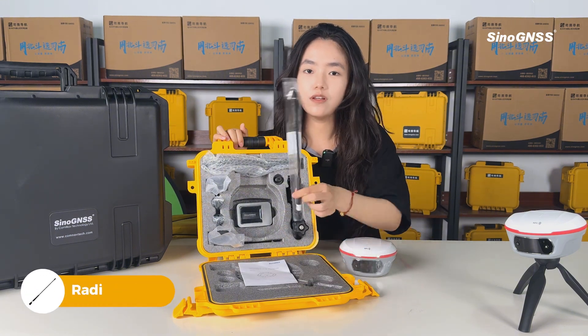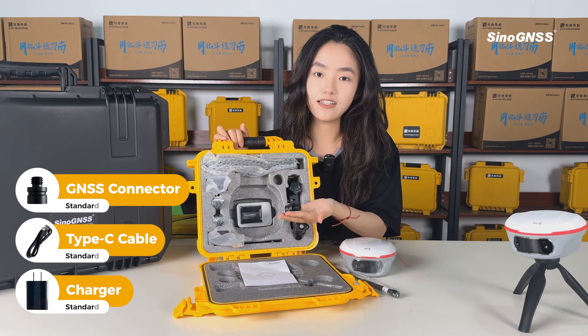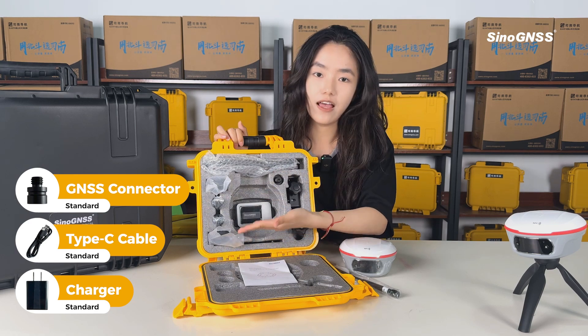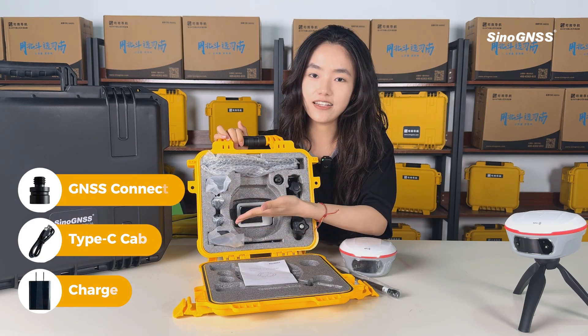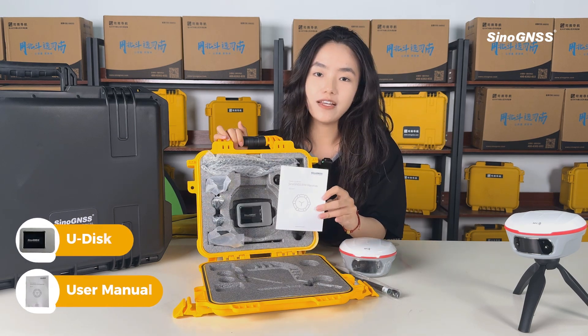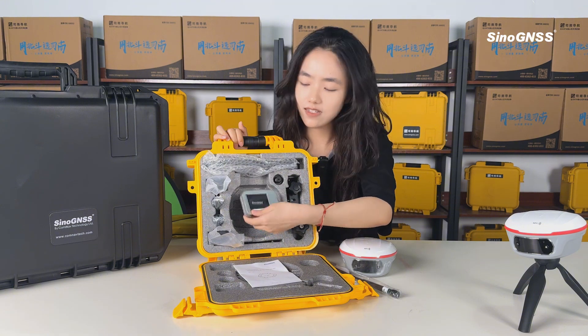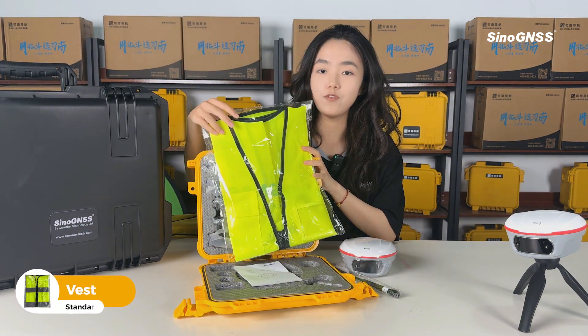Meanwhile, we will give you a radio antenna. We also equip one GNSS connector, one charger, and one Type-C cable for the GNSS receiver. In addition, we will provide a manual, a U-disc, and a vest for your future work.